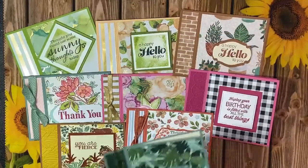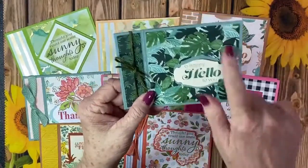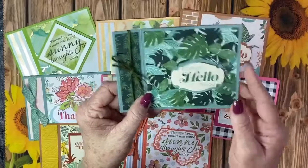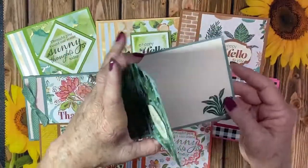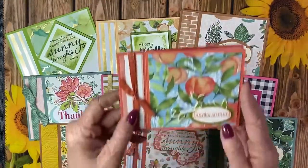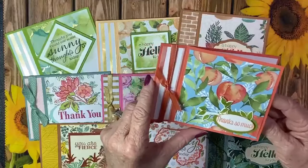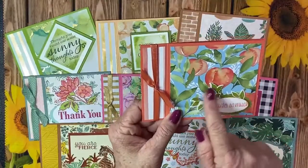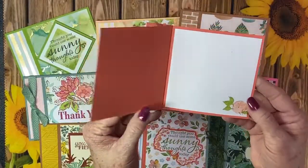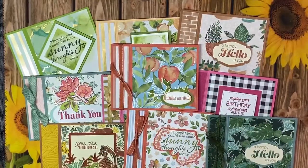We have two more to show you - we went crazy! This one is that beautiful paper, I believe from Wildcats. 'A happy hello to you' - so pretty with all the coordinating colors. And finally, you know how much I love you're a peach - we cut out some of the leaves, used their stamp, 'Thanks so much.' Look how pretty that is - just so, so pretty.